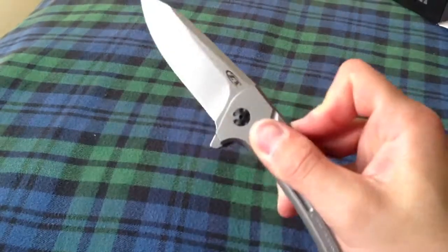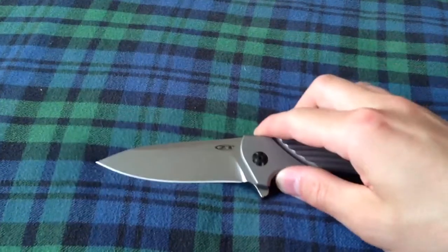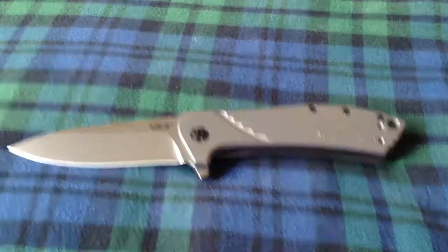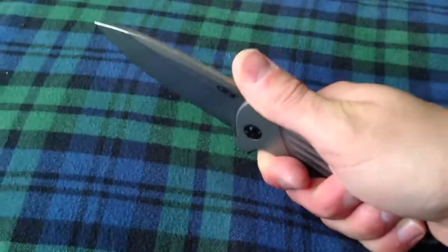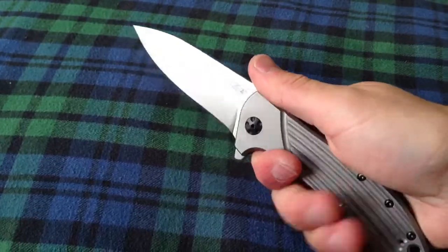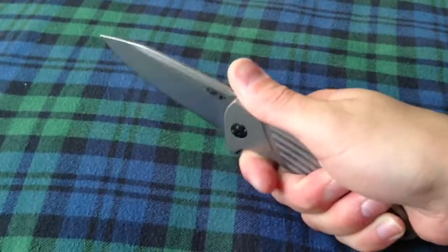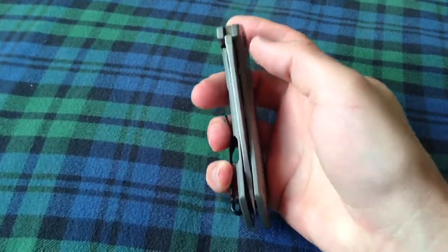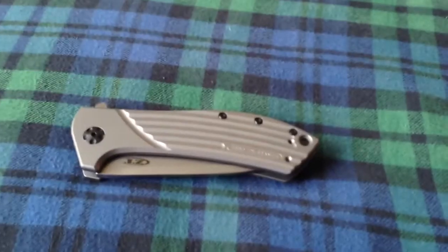I'm pretty impressed so far. It definitely flips well, like a custom. Just kind of first impressions there — I'll let you know after I've used it for a while, but so far I like it a lot. Put it in my pocket right away. I got a pretty good deal on it from that company. Very smooth, even with the lack of jimping — with this little choil, semi choil, whatever you want to call it — I don't think you'll lose it at all. I think it's a big winner for Kershaw on zero tolerance. I would suggest getting one if you can.